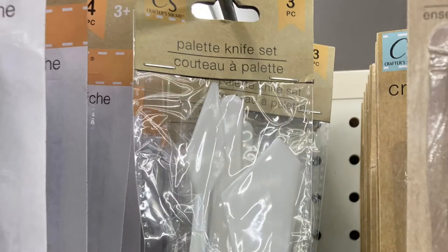This is a whole kit of plastic palette knives. You can also go into the kitchen utensil section and find little spatulas or other items for spreading paint.